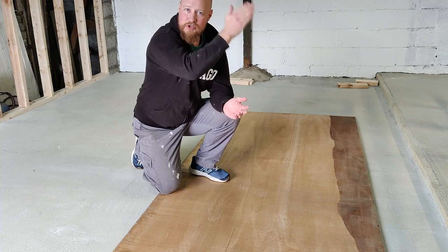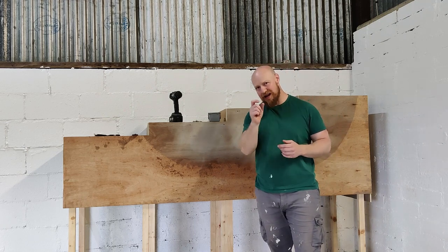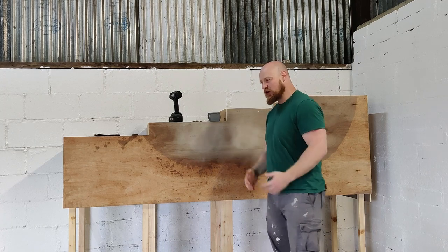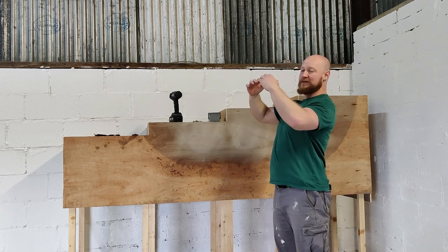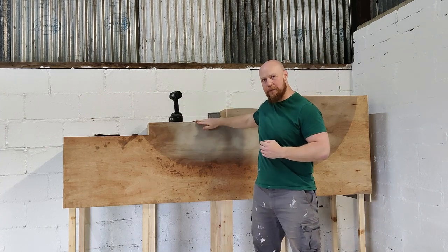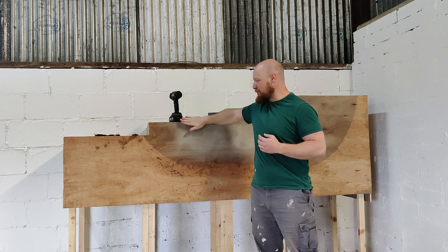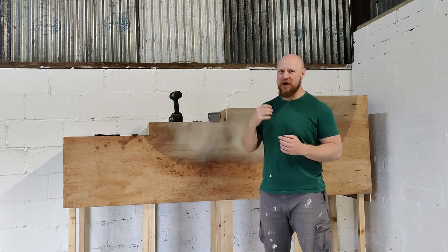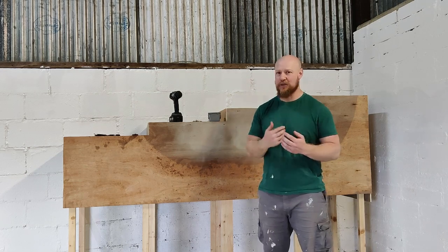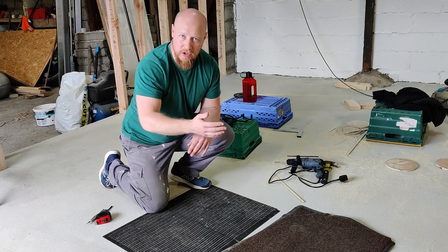The platform is done and ready for atlas stones. However, there's one more tip to help protect it. When doing atlas stones, you bring the stone up onto the chest as high as possible, step forward, and the stone hits the lip at the front edge and gets rolled up onto the platform. That lip is going to get an awful lot of abuse and damage will happen.